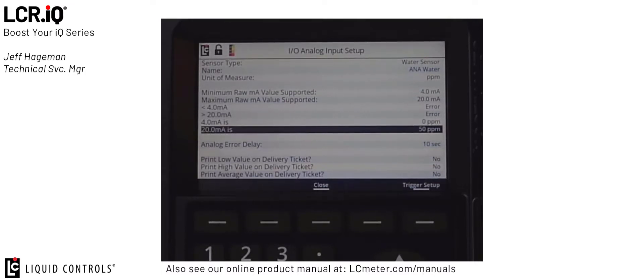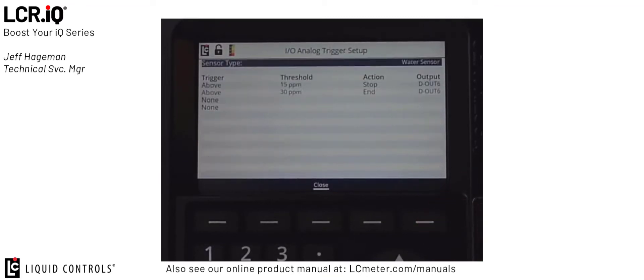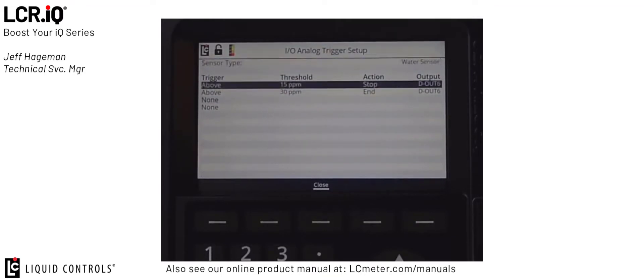Part of the JIG requirement for this sensor says that we have a limitation at 50 parts per million. The last field, Analog Error Delay, allows us to add a time delay any time we see an error — this helps to filter out any noise in the system. Next, we can set up the triggers. If we press the button in the bottom right-hand corner for trigger setup, this takes us into the Analog Trigger Setup screen, which is used to set up the triggers that we use for the water sensor.